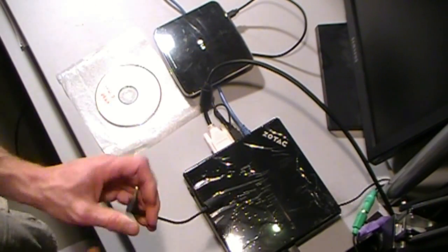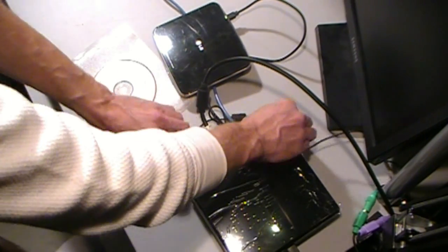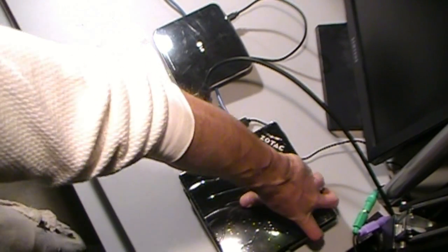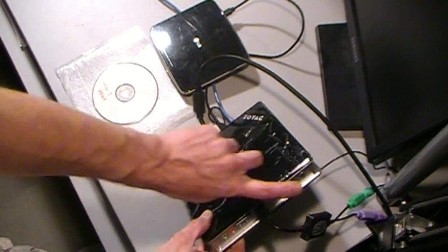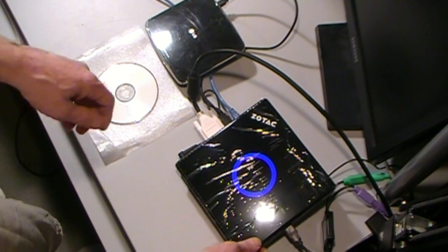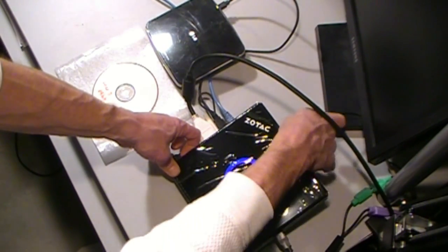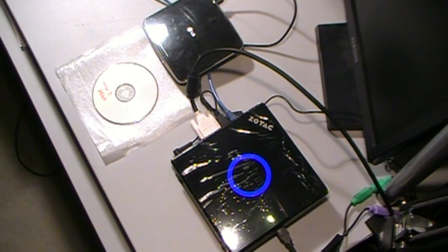Last but not least, I've got all my connectivity plugged in. I just need to plug my power in here and we're ready to roll. Power button right up here on the front — powered on. Units light up blue; the AMD one I had the other day lights up green.